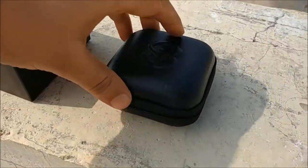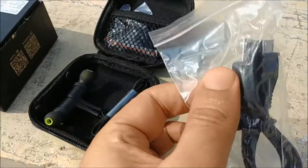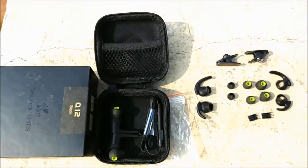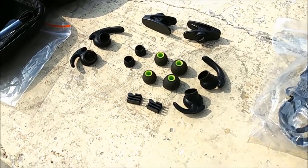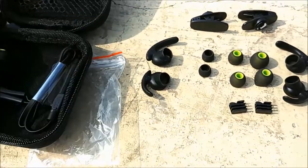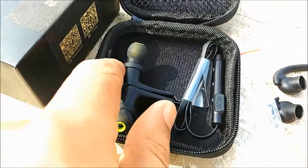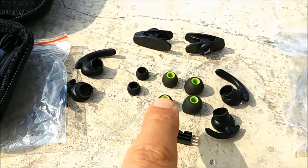On opening the case, we have the earphones and accessories. This is the charging cable, ear cups, and ear hooks — these are all the accessories you get with Soundpeat. This is one reason why I love Soundpeat so much: they give everything you need. The earphone already has air tips and air hooks, and they have provided two extra air hooks and three air tips.